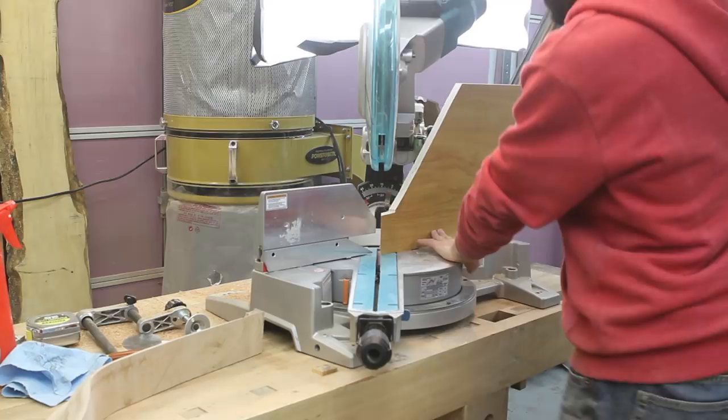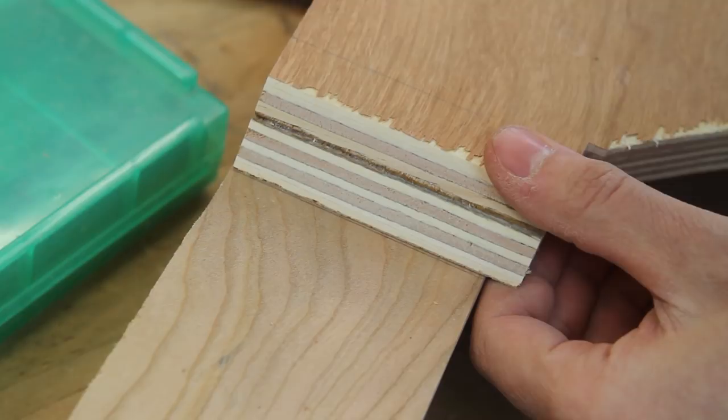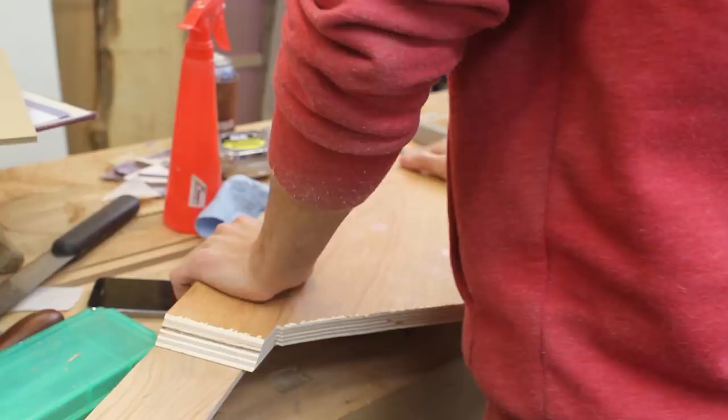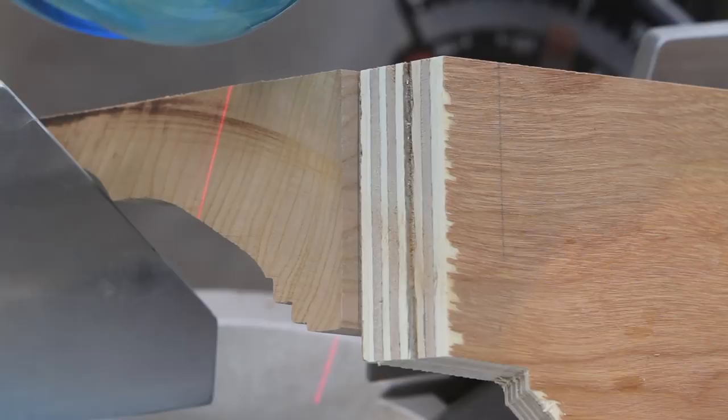Next I can cut the miters. I made a tall fence for my miter saw out of a scrap piece of plywood and made a cut on it at 45 degrees. I apply a couple pieces of carpet tape to the gooseneck, line the cut on the plywood up with the cut line on the gooseneck, and stick it down. Then I take the whole assembly to the miter saw and make the miter cut. I started out with the cut being about an eighth of an inch too long and then gradually snuck up on the perfect cut.